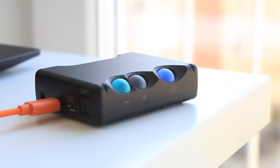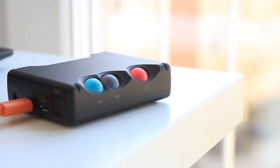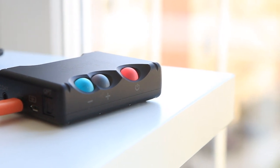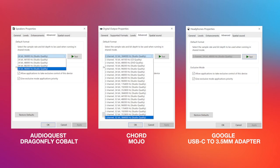On Windows, the Mojo requires an additional driver. There are basically two ways to send audio to these devices. The default one goes through the Windows mixer, which blends in the system sounds at a fixed sample rate set in the device properties.